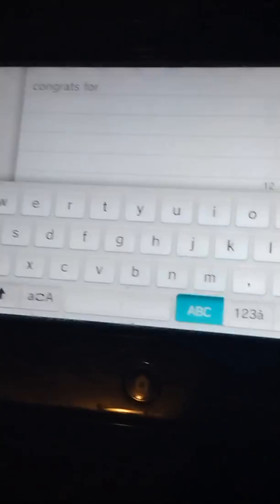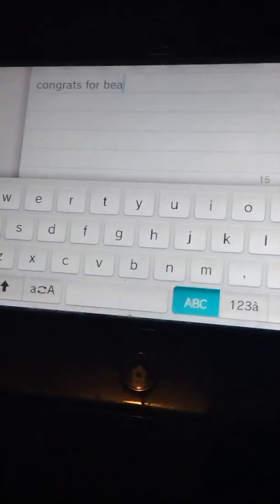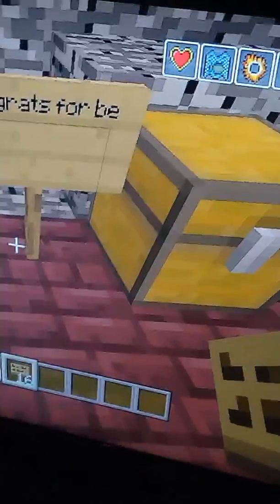Look, it's typing! It says 'congrats for beating the obby.' Yeah, it works! This is legitimately true, you can try this — it literally works, this is not fake. You can try it. Anyways, see you in the next video.